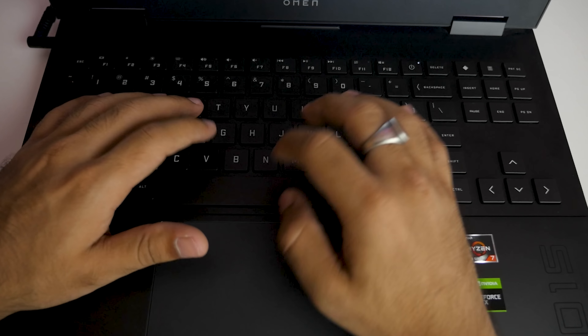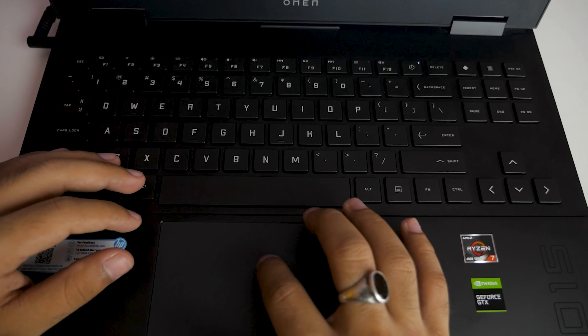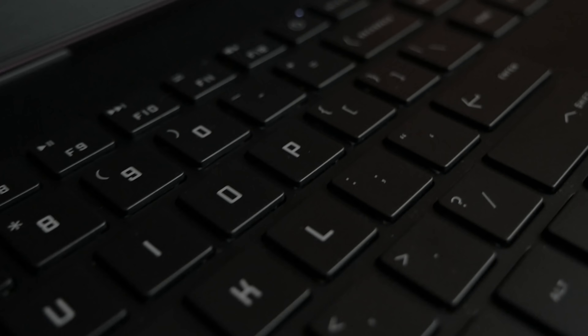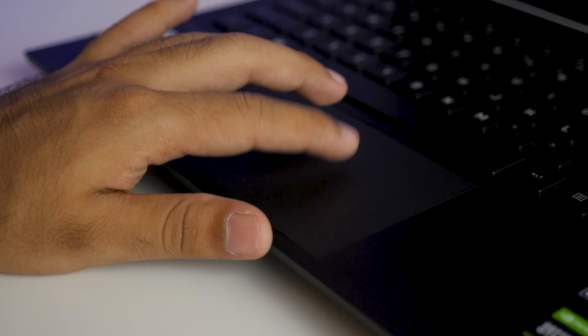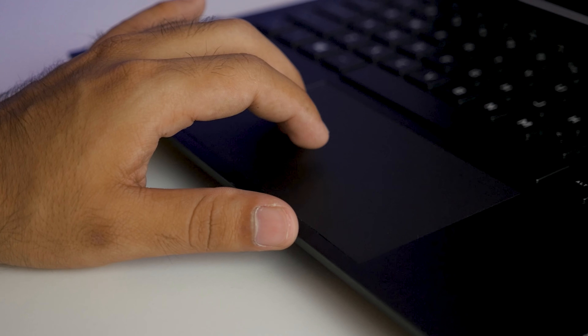It has 1.2mm of key travel and I enjoyed typing on this keyboard. It was not as deep as the Tuff A15's 1.5mm, but not bad by any standards. Gaming on this keyboard with WASD keys will be really good — you can feel that you are pressing a key, unlike some MacBooks. When it comes to the trackpad, the OMEN 15 comes with a slightly larger trackpad compared to the Tuff A15 or the Legion 5i, which are also in a similar price point. The trackpad was very responsive with no issues.